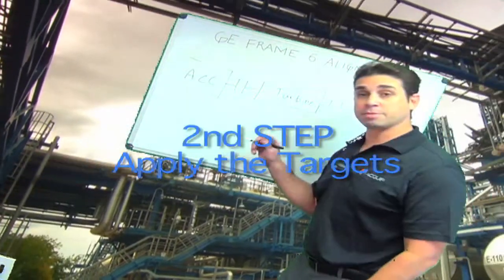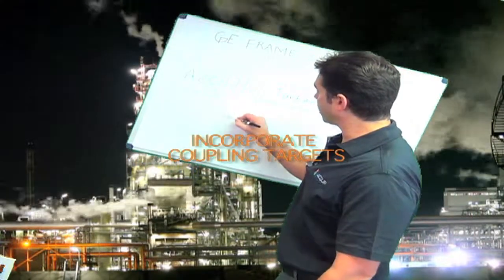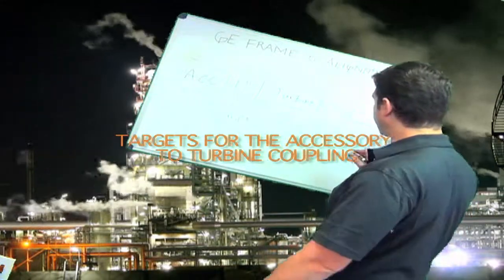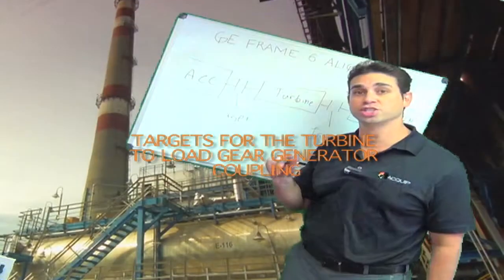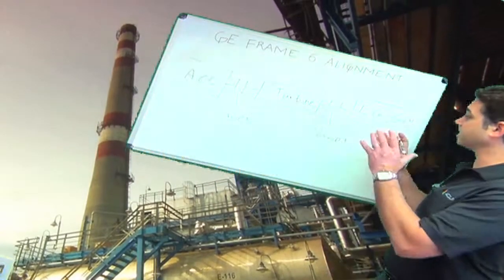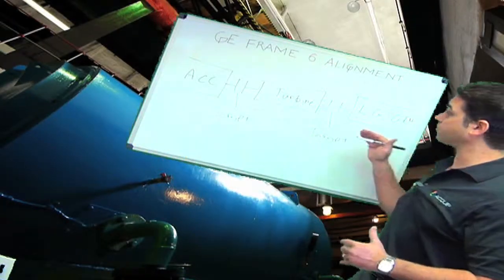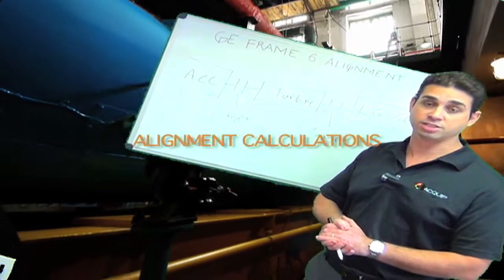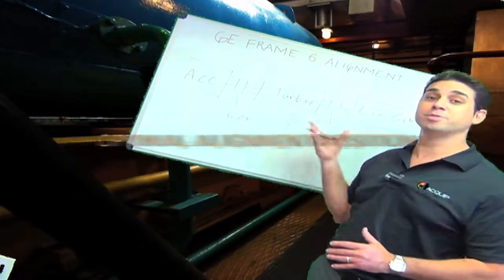Then I'm going to incorporate my coupling targets. I'm going to have a target for the accessory to turbine coupling and a target for the turbine to load gear generator coupling. I want to consider my as-found readings by combining them with these targets. Based off of that line, I'm going to be able to make all of my alignment calculations to move the machine train to the optimal alignment position.